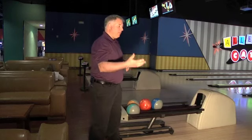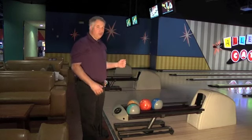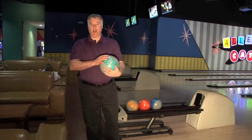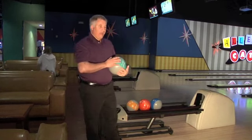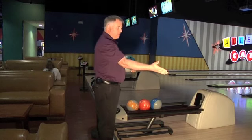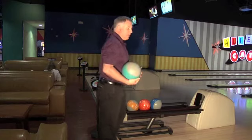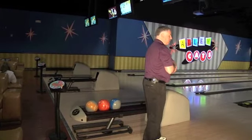So if I look to my right and I look to my left, and there's no bowlers up there ready to bowl, then I can pick up my bowling ball and get ready to bowl. Again I look one more time, make sure there isn't a bowler up to my right, make sure there's not a bowler up to my left, and then I can get set up and ready to bowl.